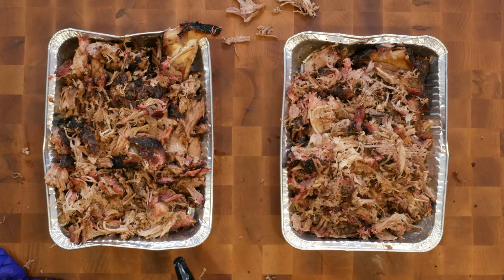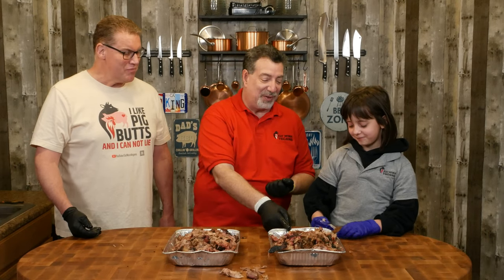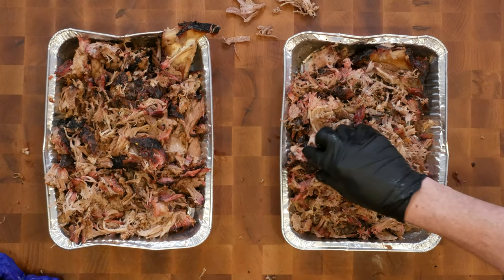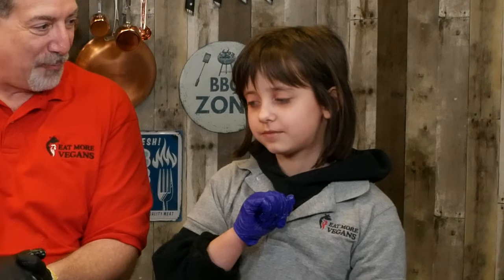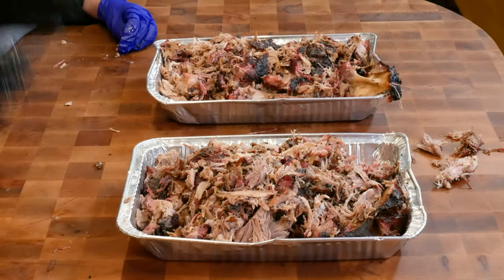I'm going to vote first so I'm not the tiebreaker — I vote for Carolina because I like the vinegar. Mark votes Texas, so we've got a tie. Leah, who is the pulled pork champion? Leah says Texas — Texas wins! We won't tell any of your friends here in North Carolina. It was two to one, pretty close, and none of this is going to waste — it's all getting eaten tonight.